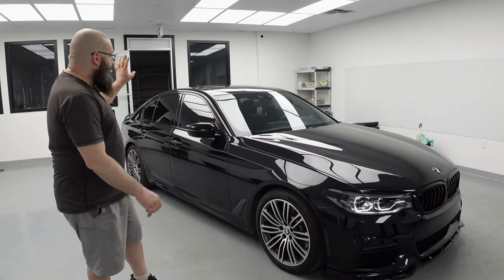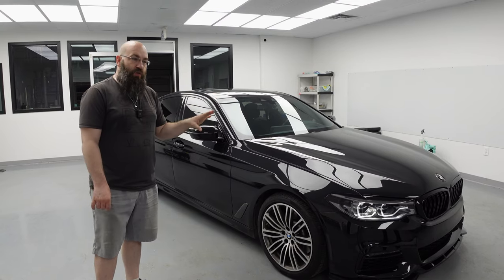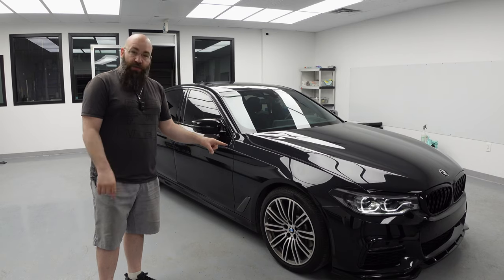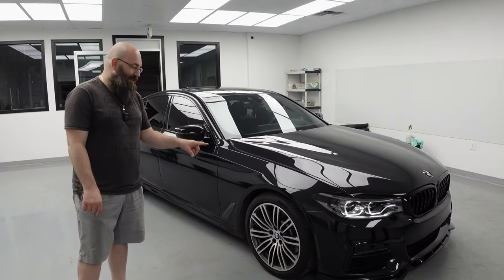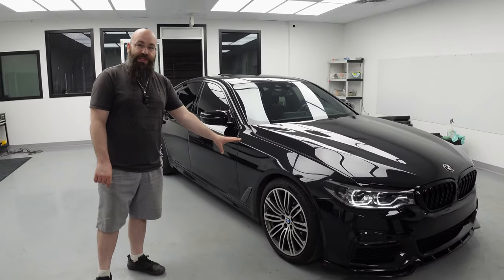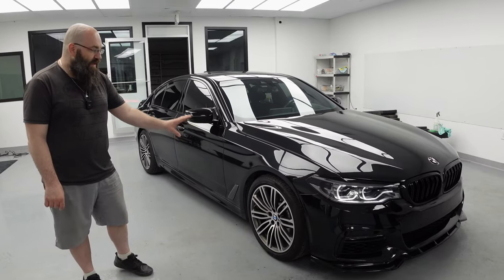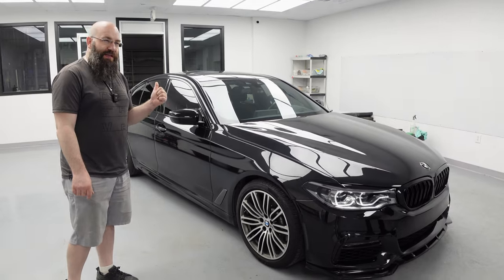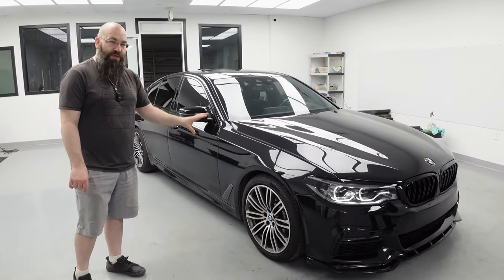Next steps will be an M5 competition rear diffuser, a quad carbon exhaust tip similar to an M5, it's going to get lowered on H&R springs, and I do have some three-piece 20-inch wheels going onto it — I believe the fronts are nine and a half and rears are ten and a half roughly with the tires. So it's going to look the part without a doubt and that will wrap up the package very nicely.